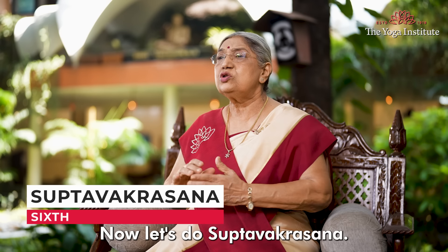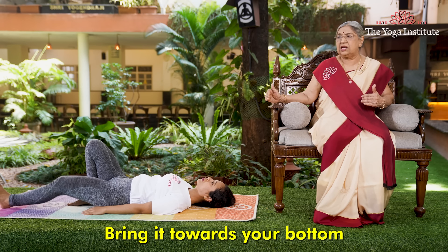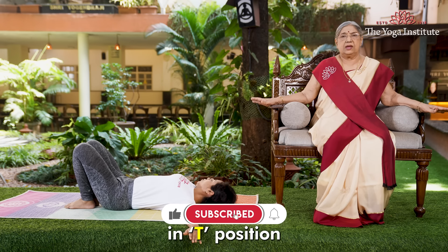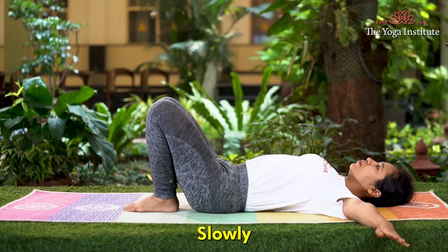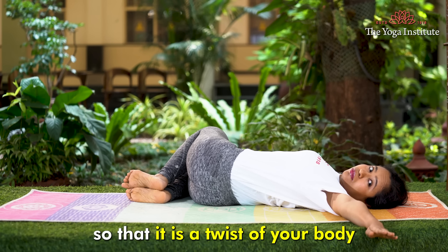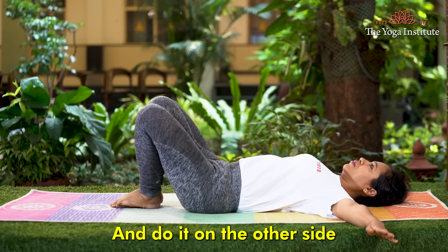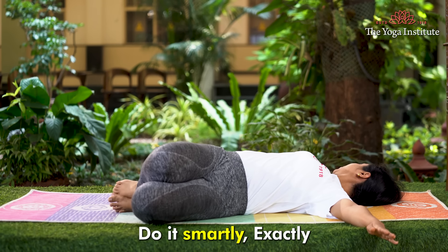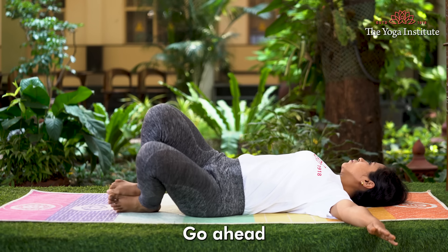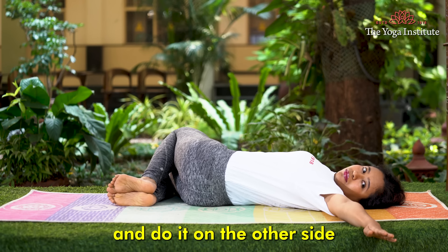Now let's do Supta Vakrasana. Bring both legs together, bring them towards your bottom, and stretch your arms out to the side in a T position. Slowly bring both legs to one side so it creates a twist of your body. Lift them back to normal and do it on the other side. Do it precisely — one leg exactly above another — and do it once more, going to one side with both feet together, then to the other side.